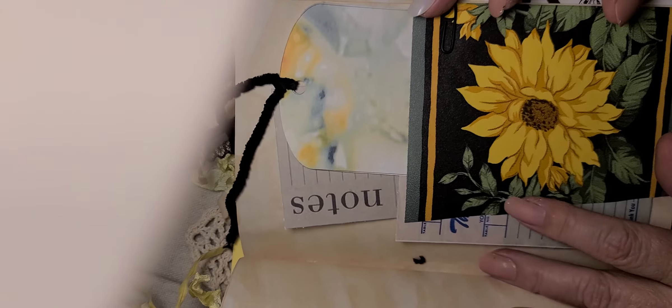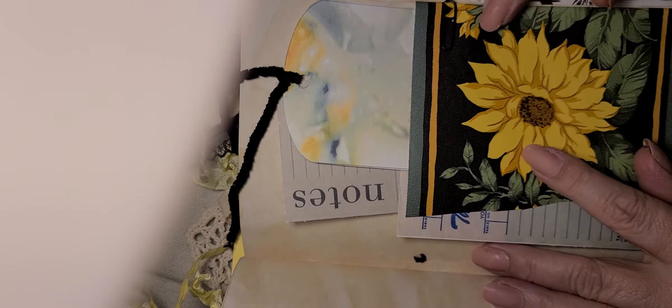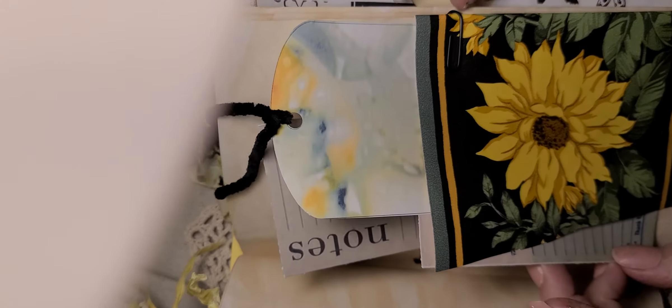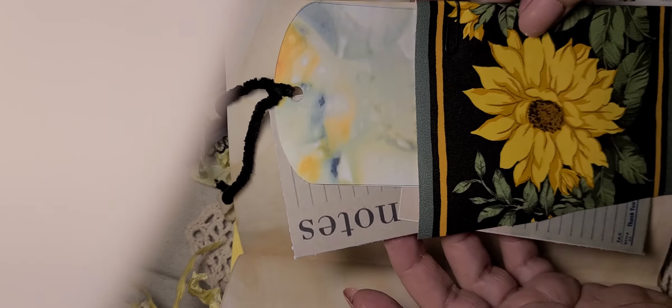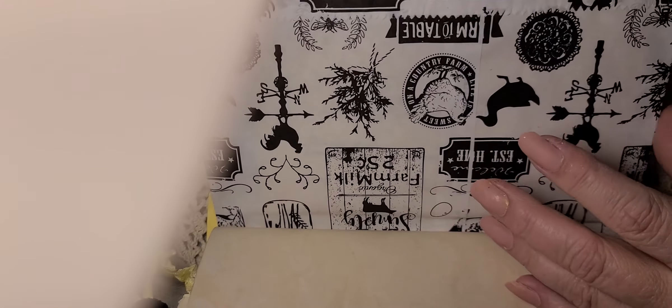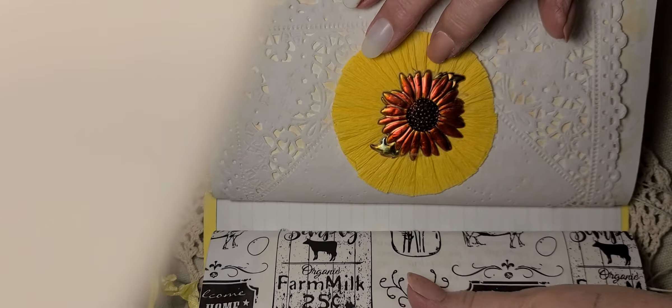We'll keep going because we've got three signatures in this one. This is a piece of wallpaper that Jellybean Junction gave to me in a birthday surprise that she sent to me, and I just love it. So I cut a piece of that and used it for a little tuck spot, and then I got some ephemera in here. Here's one of the tags from the collection — so pretty.